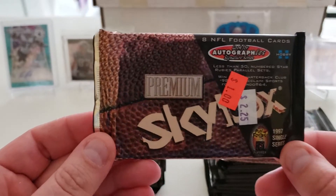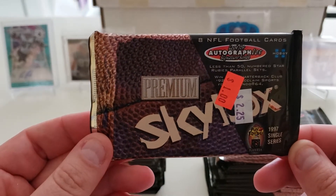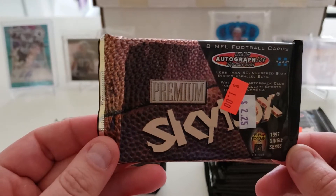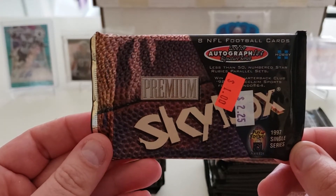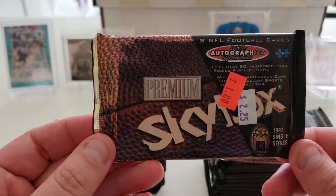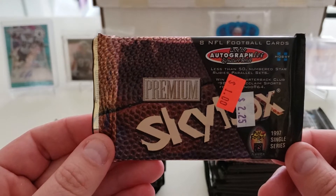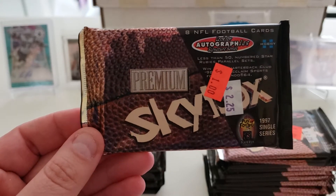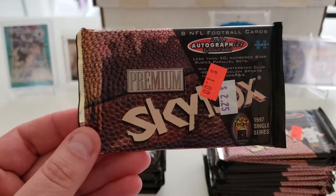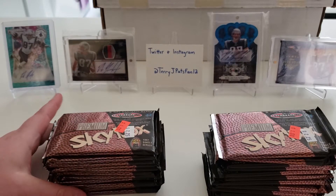These are hobby packs of 1997 Skybox Premium. There were 23 packs in the box, and at a dollar a piece I figured this would make for a nice little opening video. So we shall see what we can come up with here.